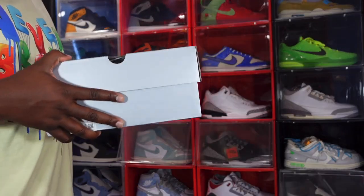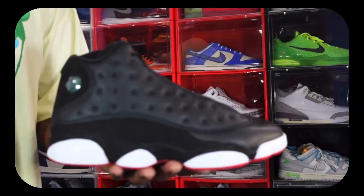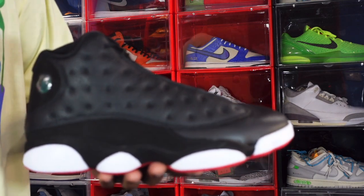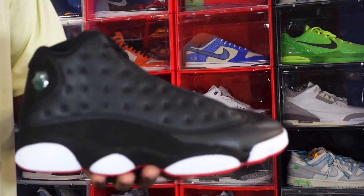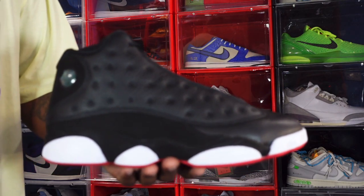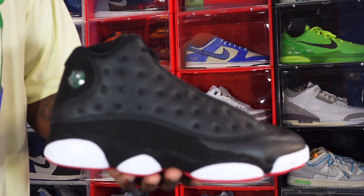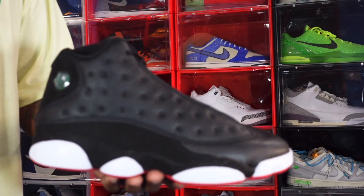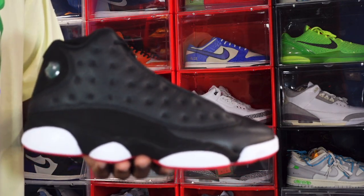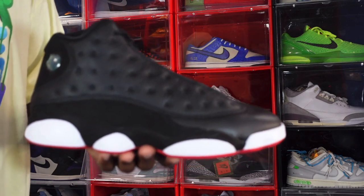Alright guys, we have the Air Jordan Retro 13 Playoff — the Playoff 13s. A little background on the sneaker: Mike debuted this sneaker back in 1998 at the NBA All-Star Game, which is always around Mike's birthday. His birthday I believe is February 17th.